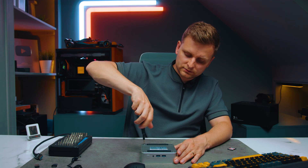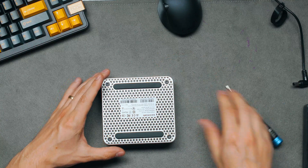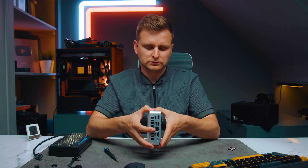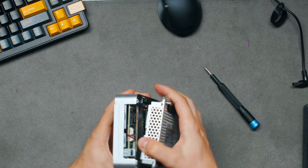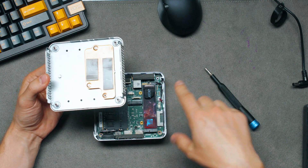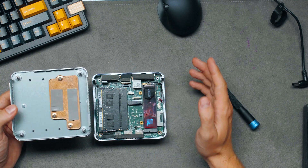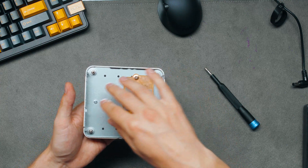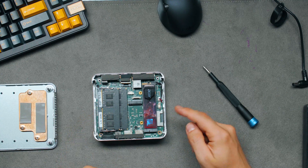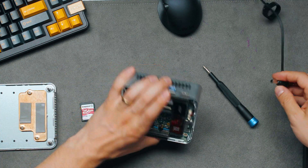We've got four screws — you're not going to lose them, which is nice, and they're not hidden under anything. The lid peels up. Underneath, we can see a thermal pad for the M.2 SSD. You can install two drives: one full-size 80mm M.2 and one short 40mm M.2 that you can add later. There's also a little copper heatsink. They've got an SD card slot on the side — let's test if it actually works. I'll put the power back on and turn it on.